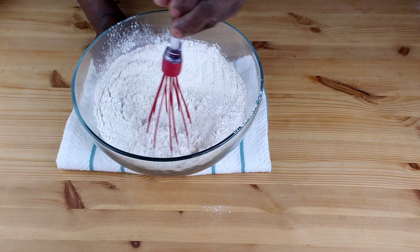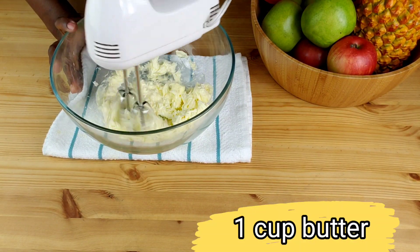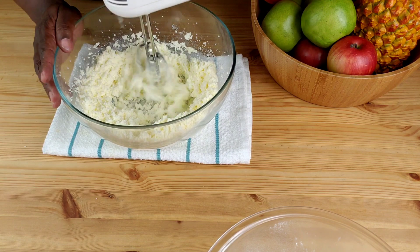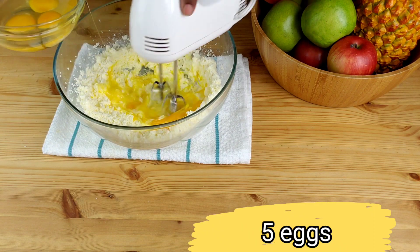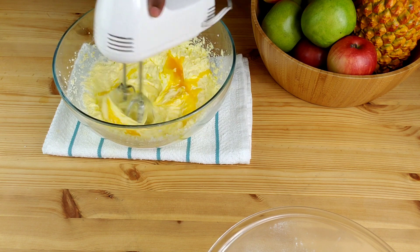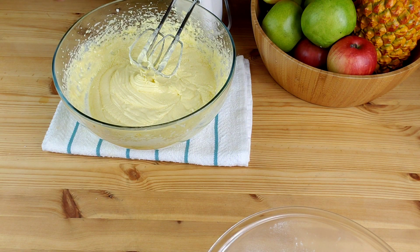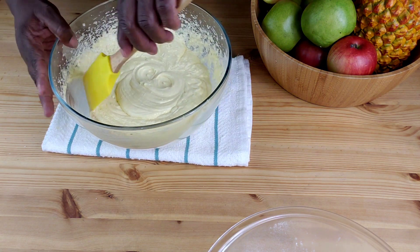Now we're going to move on to work on our wet ingredients. Cream butter, then add sugar and beat well until light and fluffy. Now add the eggs one at a time, beat well after each addition. Make sure all your ingredients are at room temperature. Next, mix in vanilla extract and strawberry extract.